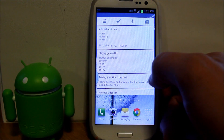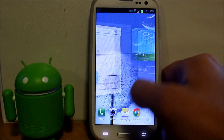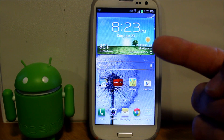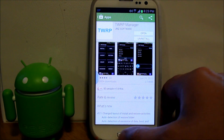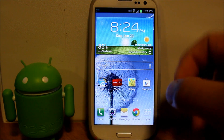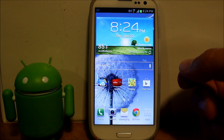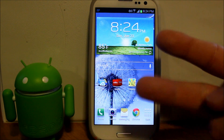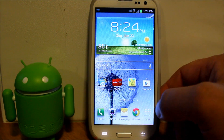I got a double whammy video for you guys today on my Galaxy S3. We're gonna do two things: one, we're gonna try out a new application called TWRP Manager, which can be gotten off Google Play. And the second thing, using that application, we're gonna do a TWRP Manager backup and then install a ROM called Bone Stock ROM.